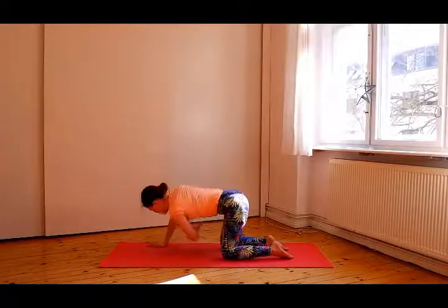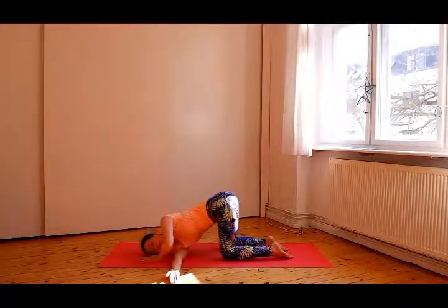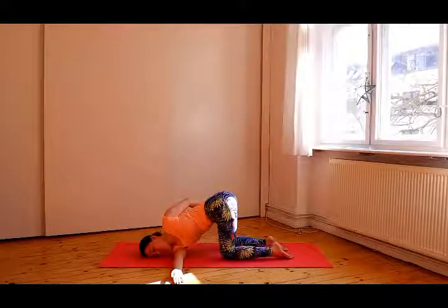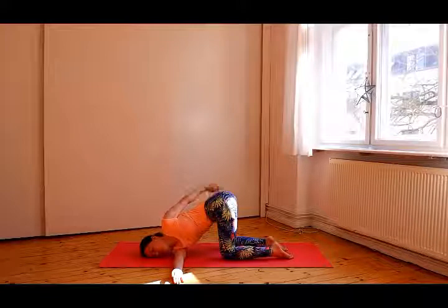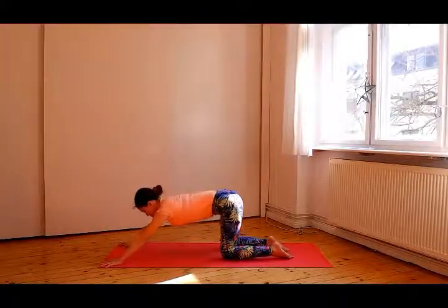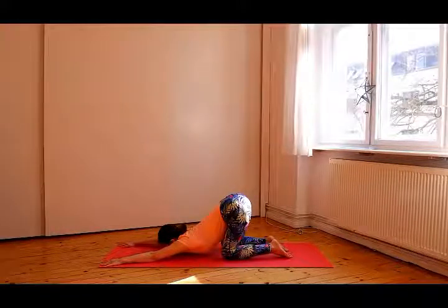Come back to the tabletop position. Inhale and lift your right arm towards the sky; exhale, open your chest. And as you exhale, lower your arm and spread it beneath your left arm. Let your right shoulder touch the floor. You can touch your right side with your left hand. Slowly come back to tabletop. Put your hands to the edge of the mat and walk them a bit forward. Bring your chest towards the mat and put your forehead or chin on the mat. Push the mat firmly with your palms.